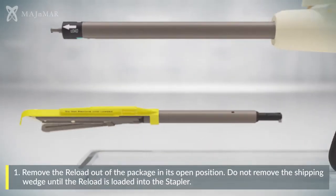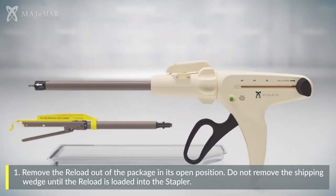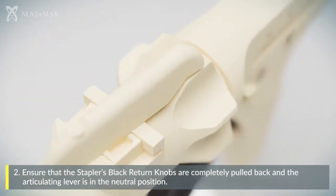Remove the reload out of the package in its open position. Do not remove the shipping wedge until the reload is loaded into the stapler. Ensure the stapler's black return knobs are completely pulled back and the articulating lever is in the neutral position.